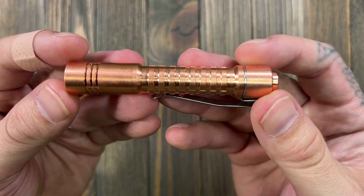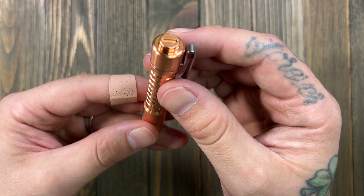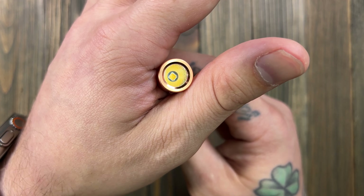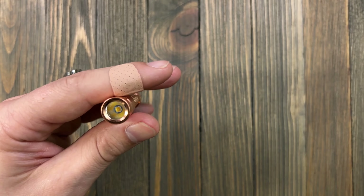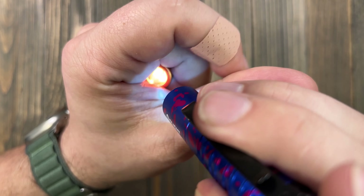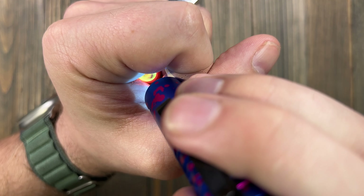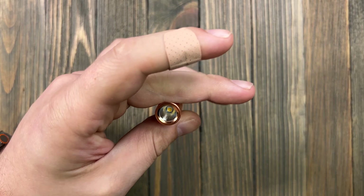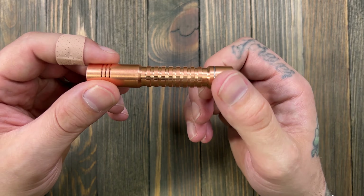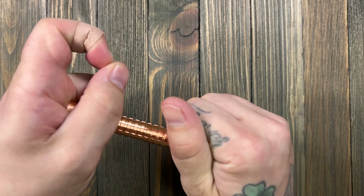Let's do a close-up. Here's your tail switch, and it does have a spot for a tritium vial — pretty stoked about that. You can see the lens is coated. And it's got a glow-in-the-dark O-ring, just like the standard Raylight Pineapple has.